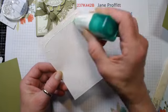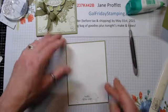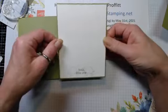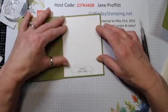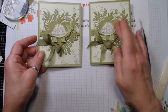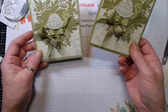We're just going to glue this right to our Old Olive layer, and then add it to the center of the card. There's card number one! I really do think - comparing it to the picture I took without the heart - the darker background looks so much better.